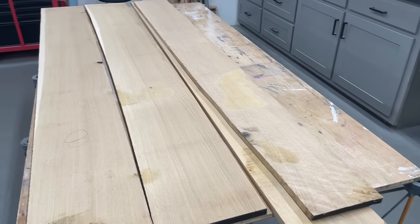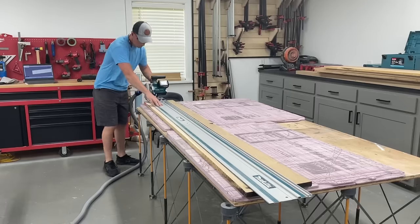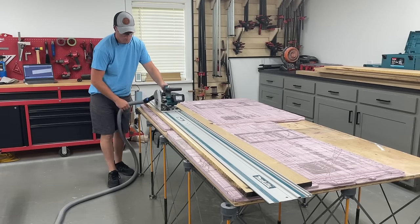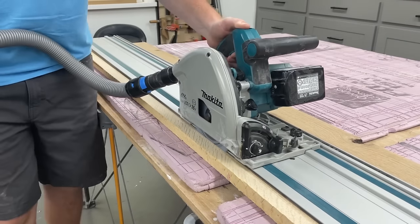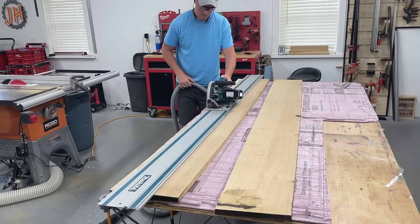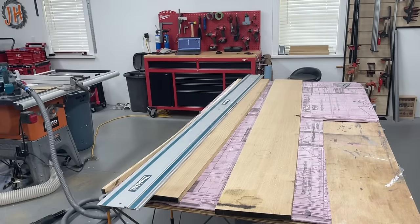Normally the material from my hardwood dealer comes straight-line ripped on one edge, so I can start right at the jointer or table saw. But for this batch it wasn't, and as you can see they are all pretty wonky. So the first step was creating one straight edge with the track saw. A lot of these boards had some sapwood in them as well, so it was an opportunity to get that cut out, as I personally didn't want that look for this piece.